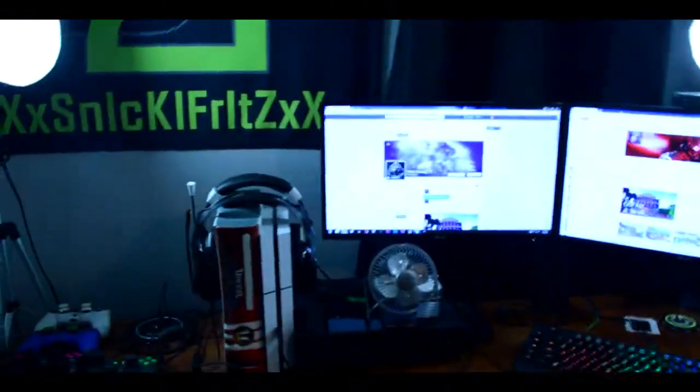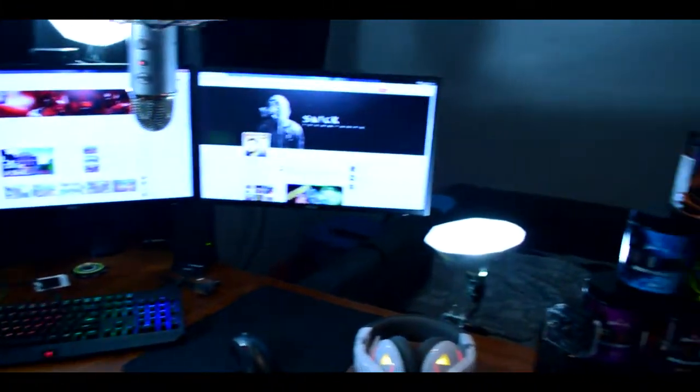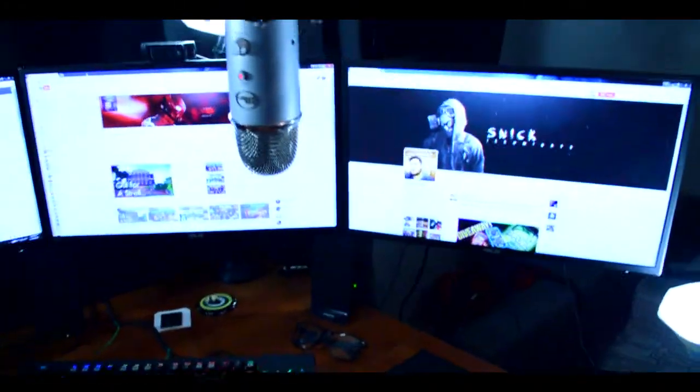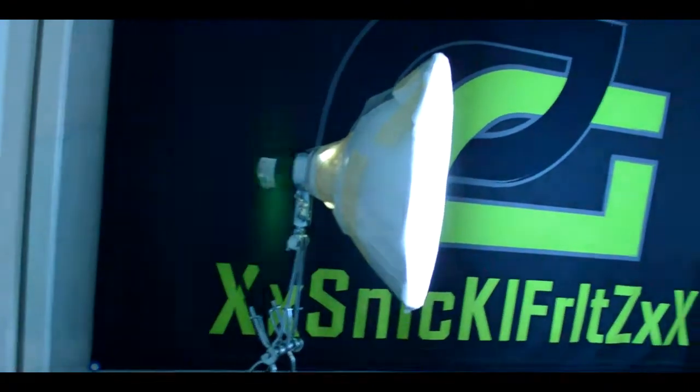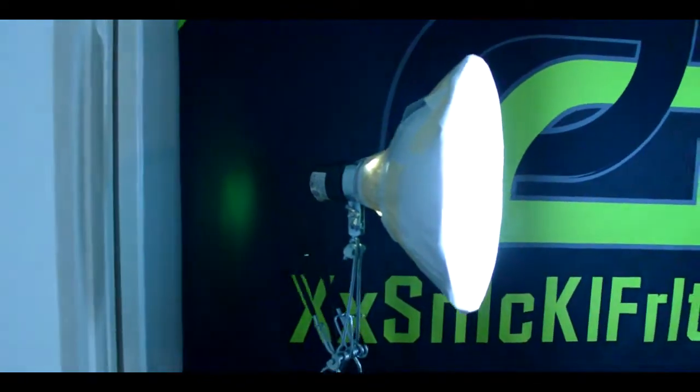For anybody that's ever wondered about lights — what I use — they're just five dollar Home Depot clamp lights. It doesn't matter what they're in, it matters about the bulb you get. They're special lights you can find at Home Depot. Five dollars each, and then for bulbs it's ten bucks. So that's about 35 bucks total — that's how I light when I stream.